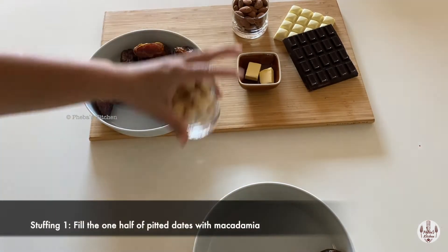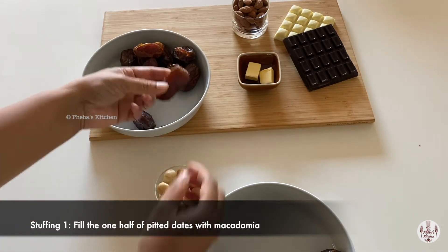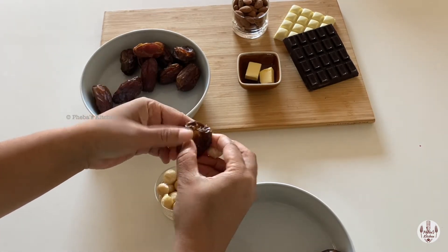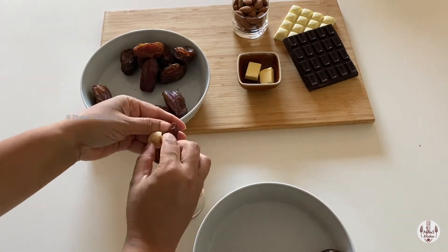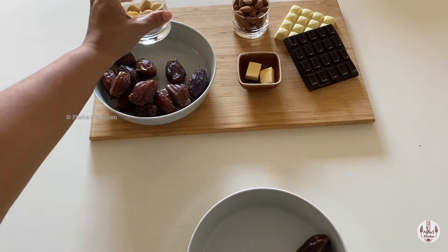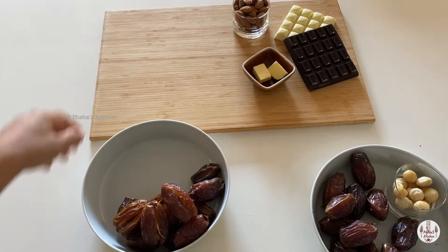Step 2: we are replacing one half of the pit with macadamia. After placing macadamia in the cavity, just press the dates together and it will seal up. In the same way, stuff all the dates. The macadamias are stuffed in the dates.